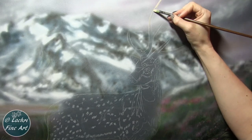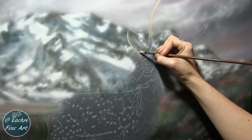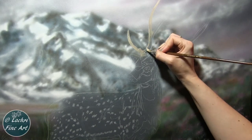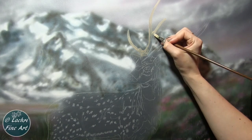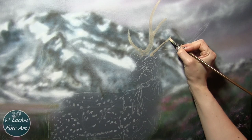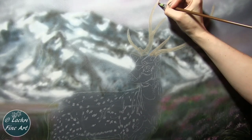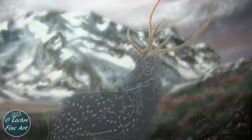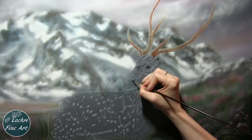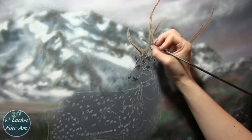Moving on to the deer — I'm outlining his antlers, and this is where I want sharp edges. I need those edges to be very clean and sharp — that's what makes them stand out against all the detailing in the mountains behind. I'm blocking everything in with unbleached titanium white using a flat taclon bristled brush, which gives me those nice crisp edges. I'll block those in first and then come on top with my shading, highlights, and shadows.